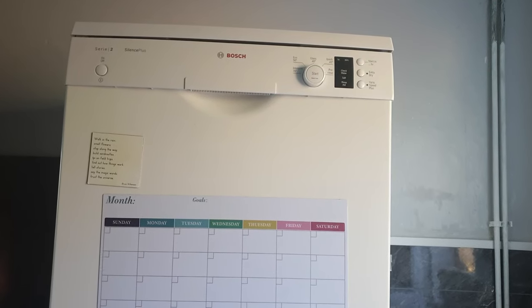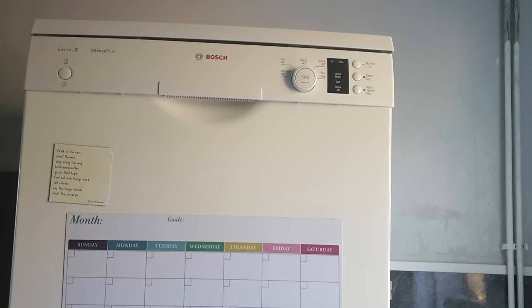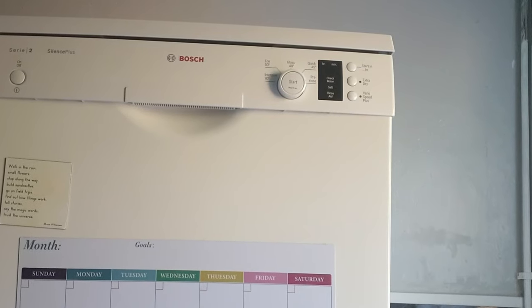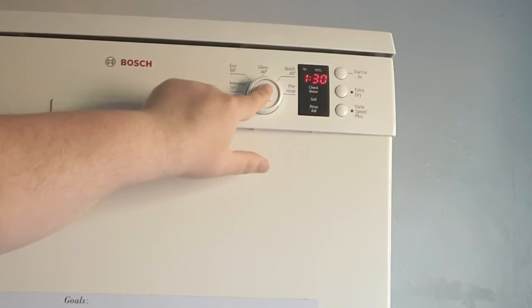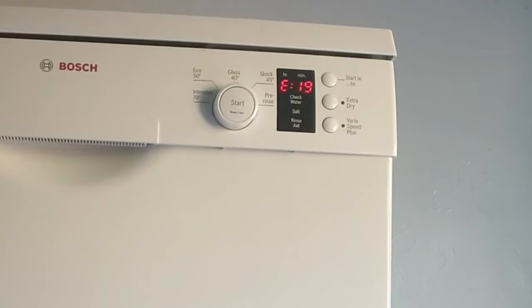Hello, this is a quick video to show you how to fix error 19 on a Bosch dishwasher. I'm going to show you the error first — when you switch it on you'll see in the top right hand corner the program select, and it doesn't matter which one you select, when you press the button you get error 19.